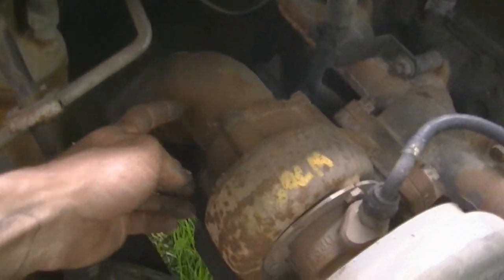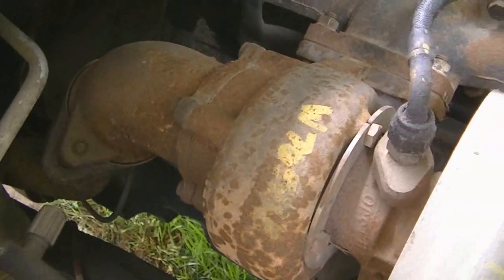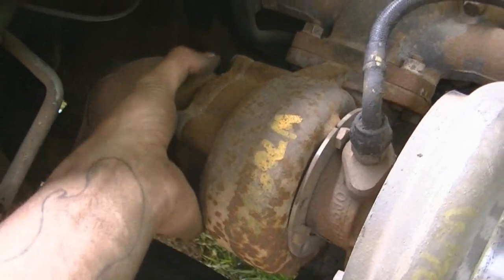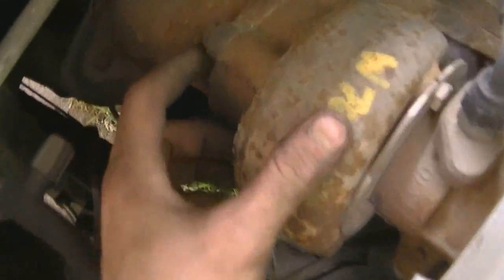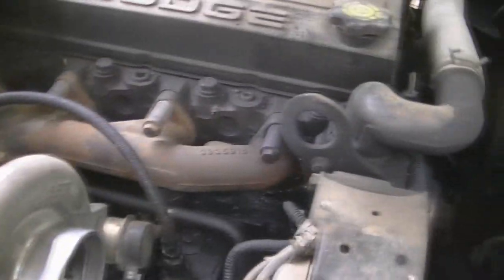I might be able to cut this here, maybe not. I need to be able to get these bolts back in. I see a lot of the downpipes you can get aftermarket have this style where they just come up right to it and then there's some kind of clamp. This is a different style so I can't use one of those. Depending on how long these bolts are, I might come off here with three inch and then flare out to five and then follow the stock exhaust system.